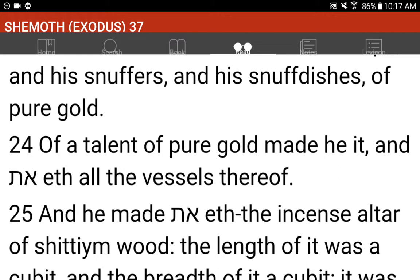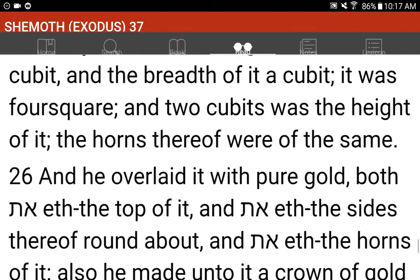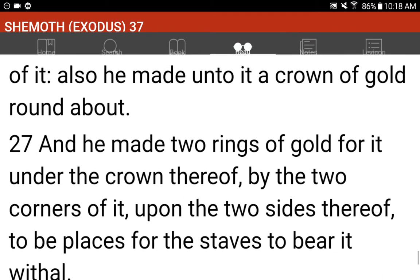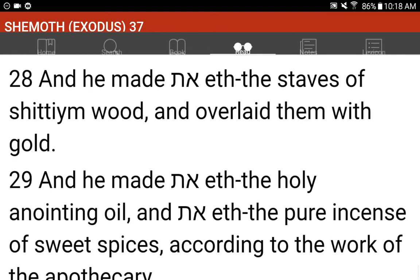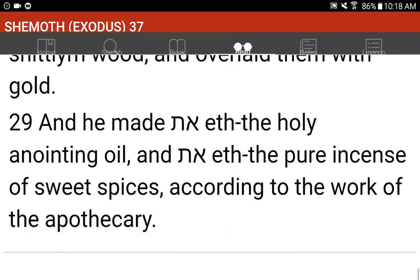And he made the incense altar of Shittimwood. The length of it was a cubit, and the breadth of it a cubit; it was four square, and two cubits was the height of it. The horns thereof were of the same, and he overlaid it with pure gold, both the top of it, and the sides thereof round about, and the horns of it. Also he made unto it a crown of gold round about, and he made two rings of gold for it under the crown thereof by the two corners of it upon the two sides thereof, to be places for the staves to bear it withal. And he made the staves of Shittimwood, and overlaid them with gold. And he made the holy anointing oil, and the pure incense of sweet spices, according to the work of the apothecary.